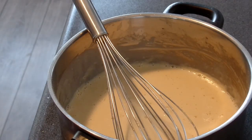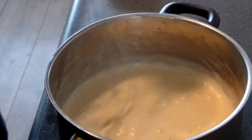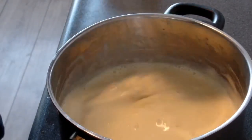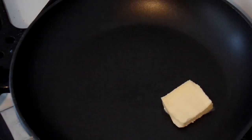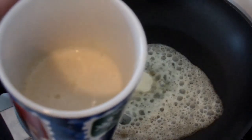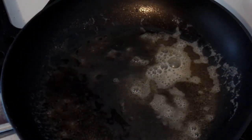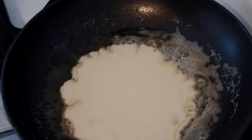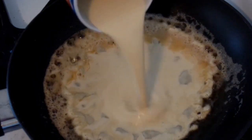Maybe a little bit more milk, but only just a little bit. So that's it for the batter. Now let's go and make them. The next thing is heat up your pan and turn in some butter.